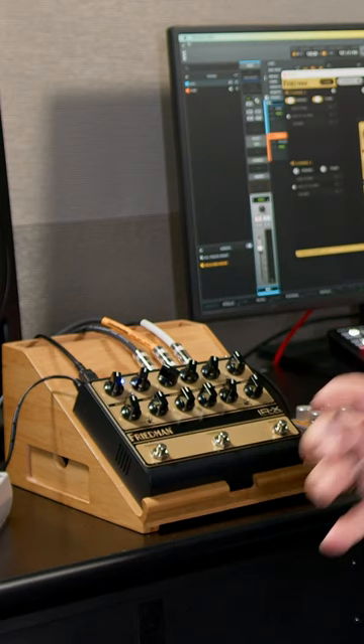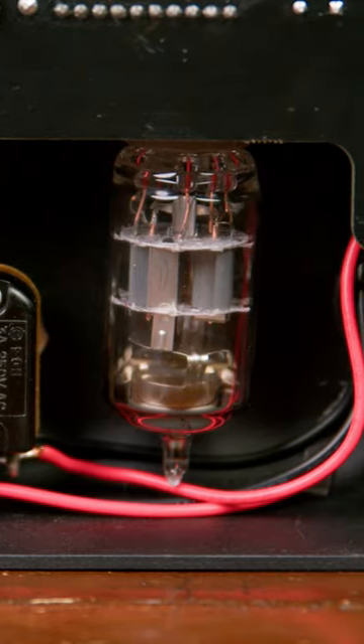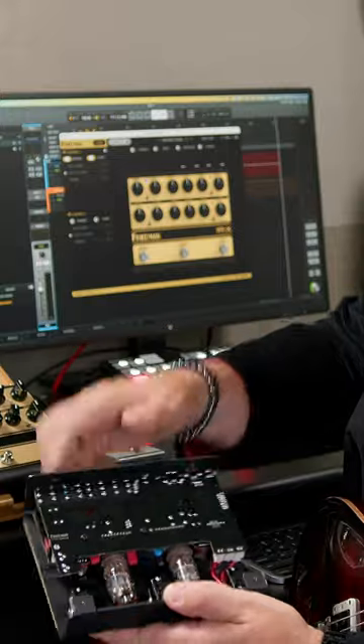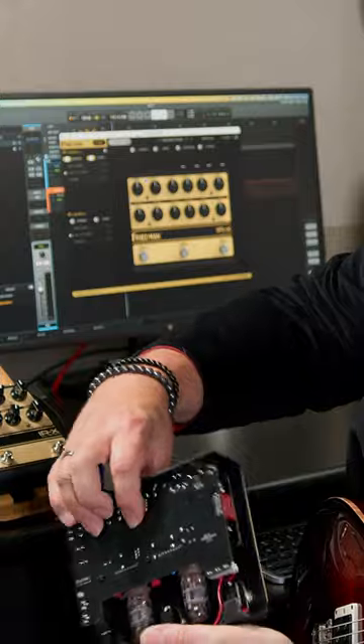Today, we're checking out a versatile tube preamp from Freedman, the IRX. This is a dual tube preamp — it actually uses two 12AX7s. You can see we've got two 12AX7s here, as well as all the other components. There's a dual layer circuit board, controls on the side we'll take a look at in just a second. There's a lot going on inside this little box, and that makes it super versatile.